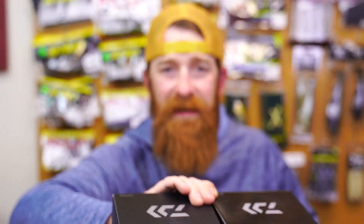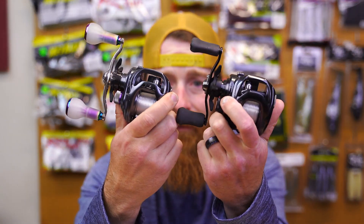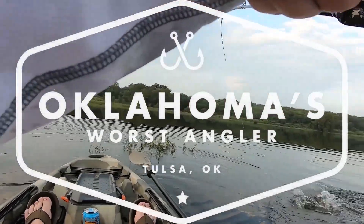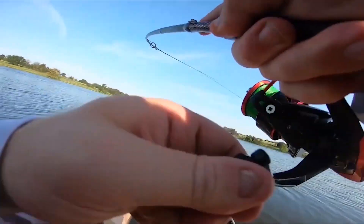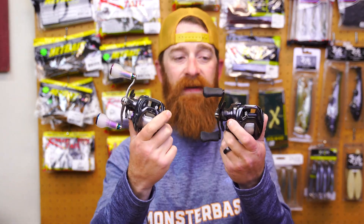I've got these two Tatula SVTW-103s, however they look so different. What's up guys? Welcome back to the channel. I am Oklahoma's Worst Angler. If you're new here, obviously you can tell by the title. What I'm going over today is the differences between the Tatula SVTW-103.